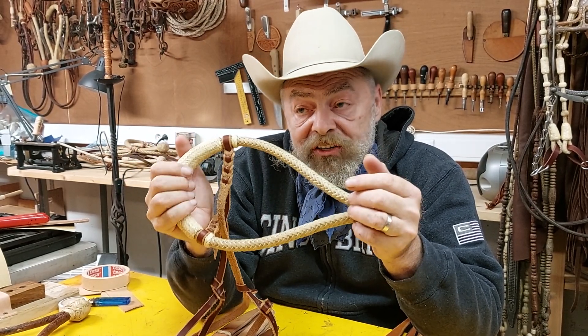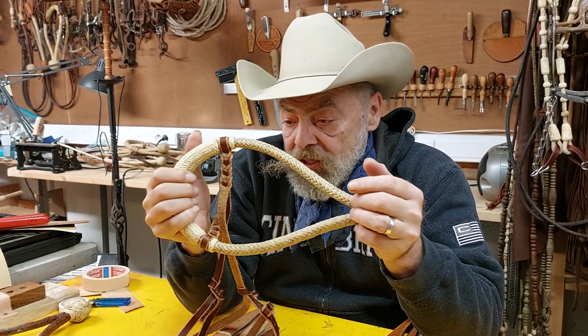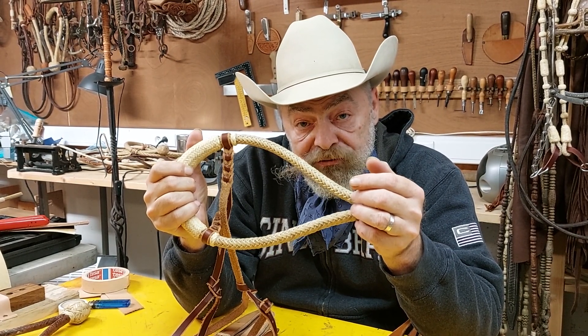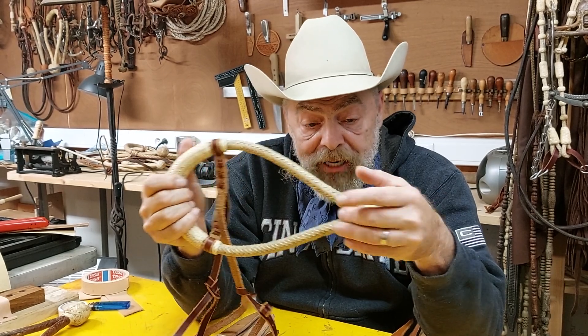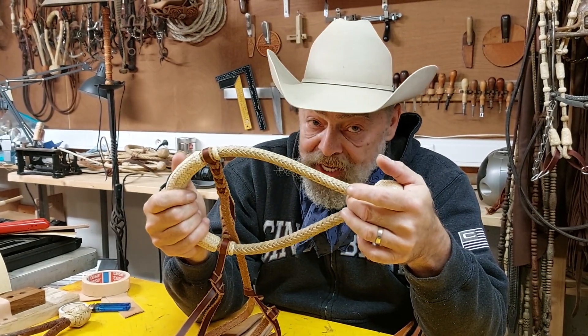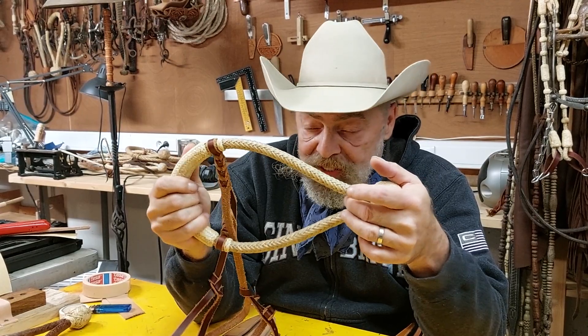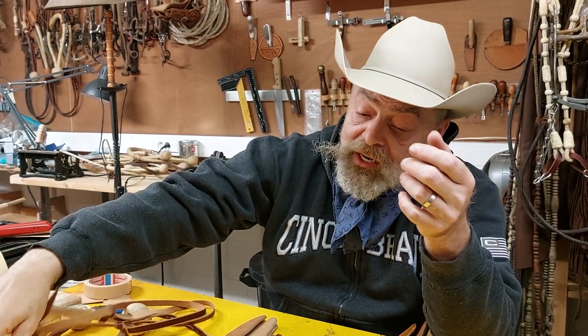I credit everybody that ever attended the Rawhiders Gathering for the braider I am today. I'm not a master, and there's a lot still to learn and to experiment with. But I think I came a long way.